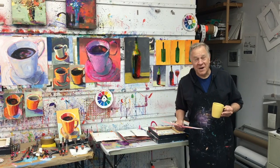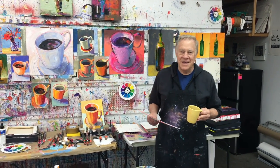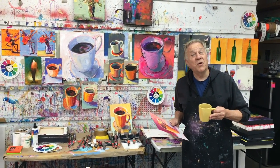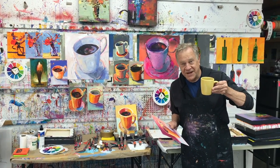Hi, welcome back to another Bob Blast. I'm Bob Burridge and I'm here in my California studio in the middle of doing a workshop. Today's lesson happens to be single items — and what a great way to start today — coffee cups.